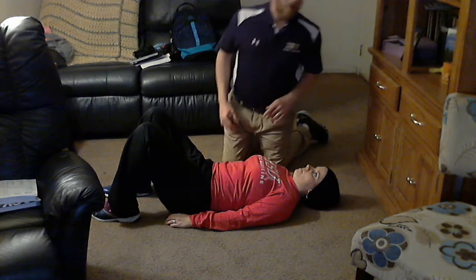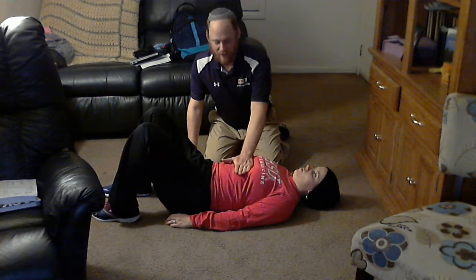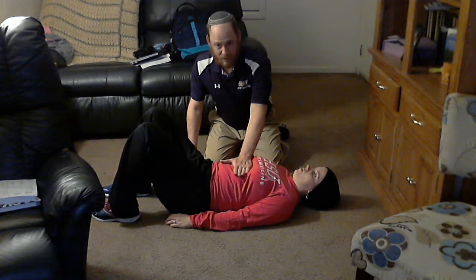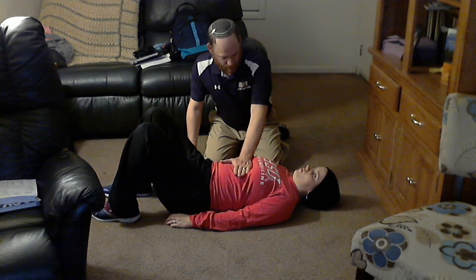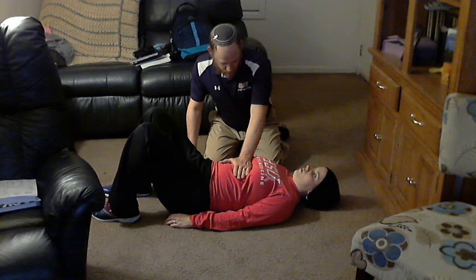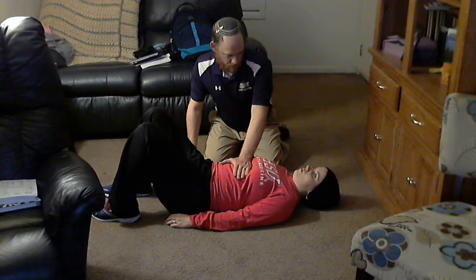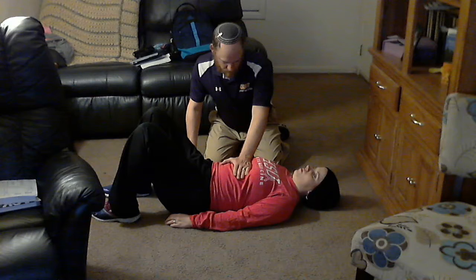Now we're going to move on to providing a little bit of passive overpressure and giving a little bit of manual resistance against inhalation and exhalation. I'm going to go ahead and start by placing my hand right below the costal angle at the diaphragm, and I'm going to provide a little bit of resistance. I'm going to have my wife go ahead and just breathe in normally, and as she exhales, I'm going to go ahead and let that pressure go. Just breathe in again. Good. And again. And last one.